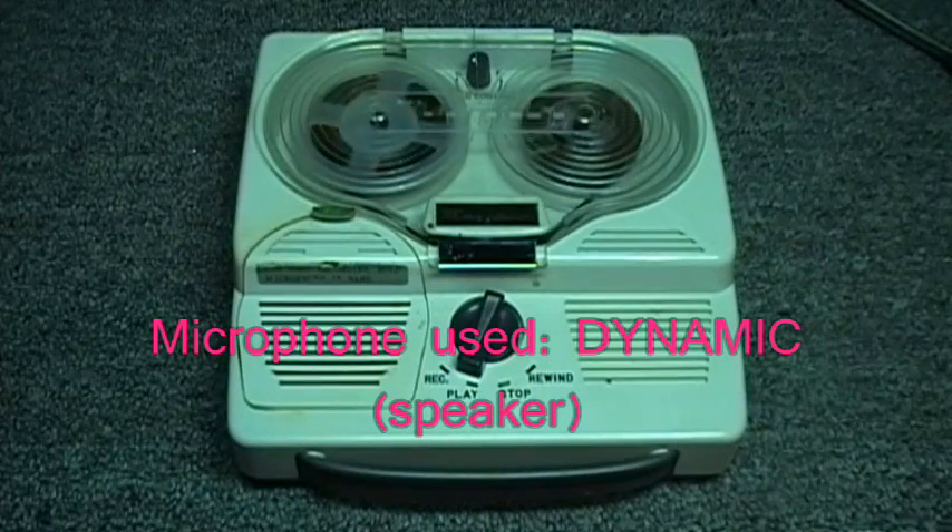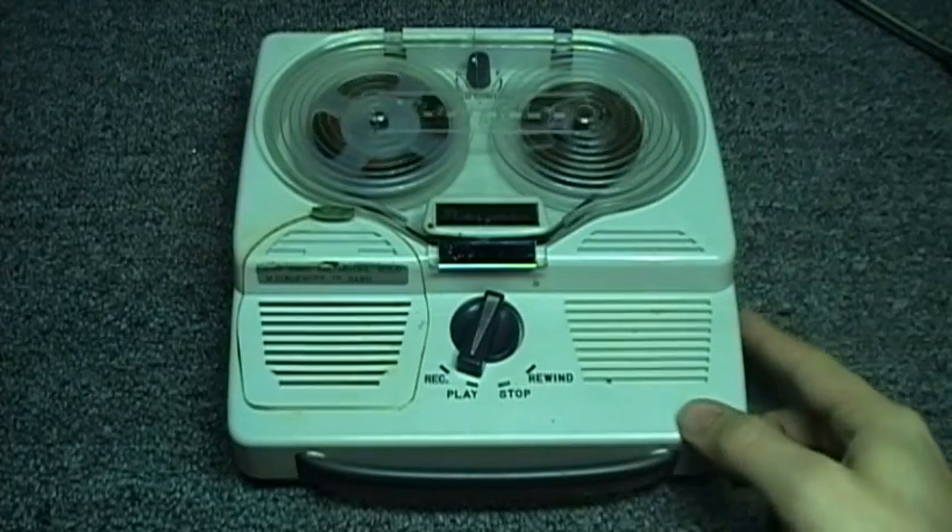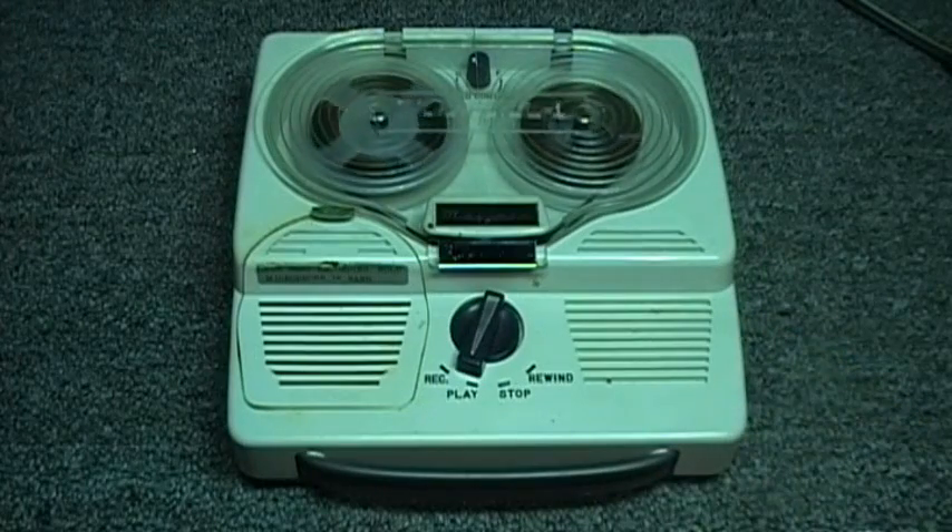This is the Mayfair, model TR-65, rim drive, DC-5, 3-inch, reel-to-reel portable tape recorder.